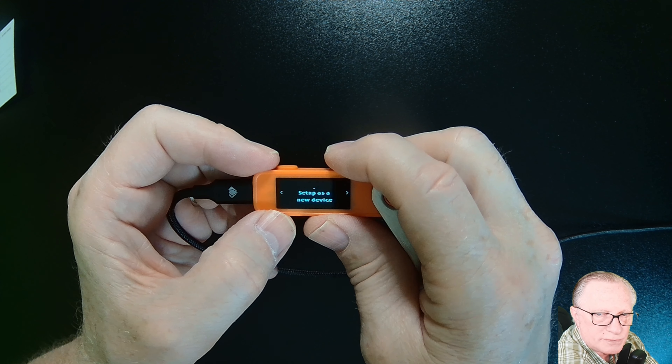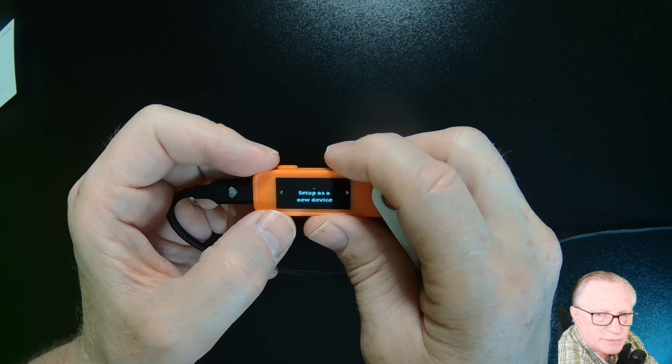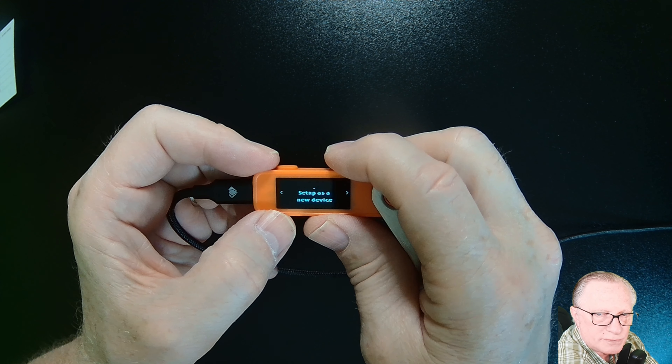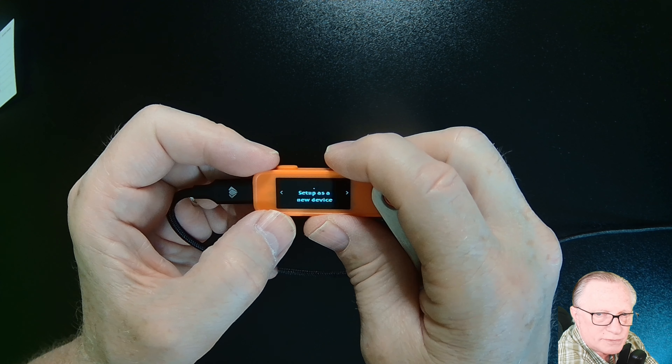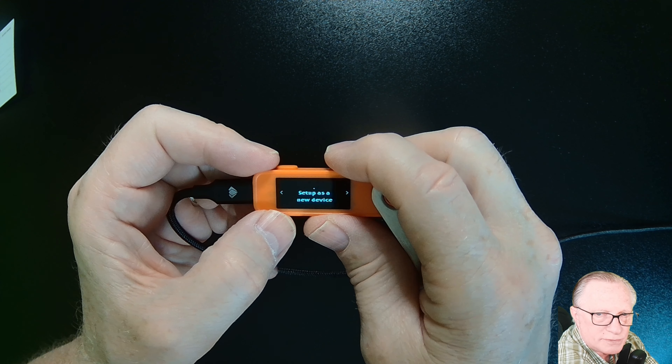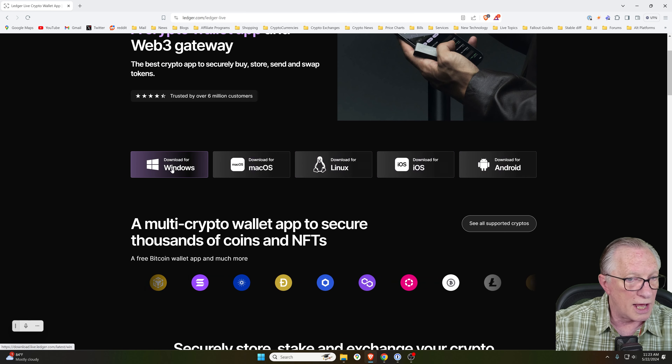Now we want to go over to Ledger Live and download the companion software used to set up, configure, and manage your crypto wallets. Make sure you're at ledger.com. Go to Apps and Services and the Ledger Live section. Download Ledger Live for your platform — I'm downloading the Windows version. Drop it in your downloads folder, then open it up and double-click to install. Then we're ready to go.